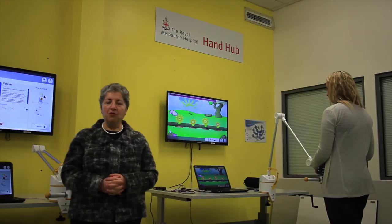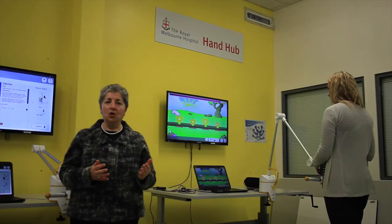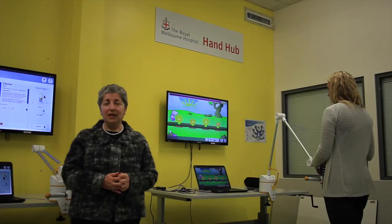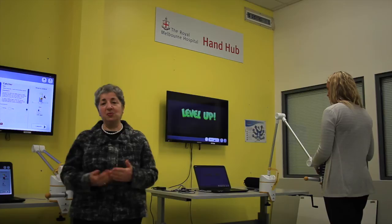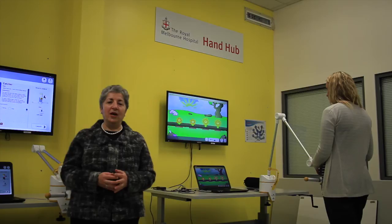What we've started here in the Hand Hub is an evaluation of the program from a number of different perspectives. One is a system perspective — to ensure it actually increases the amount of time people spend on upper limb function activities. Another is the patient's perspective, to see whether they improve. Thirdly, we are undertaking a cost-effectiveness analysis so that at the end of the evaluation we will know for whom this works, by how much, and how much it costs.